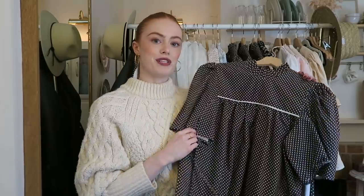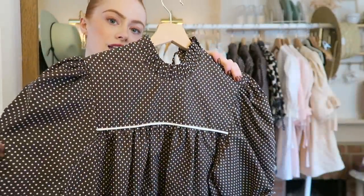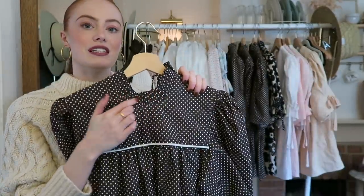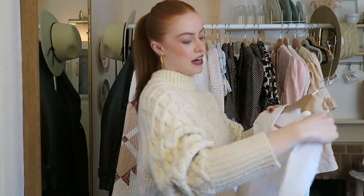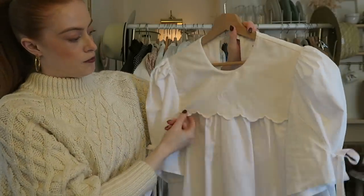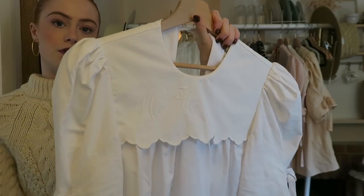The blouses come in a few different colours. I'm going to be making the black and white floral one today, but I also made it in a really gorgeous brown polka dot with a nice contrasting piping in cream at the front. It's got all this little ruffle detailing at the neckline — super cute. I also have one of these white blouses left, which are made using vintage pillowcases, so this one has an MCH initial monogrammed onto the front.